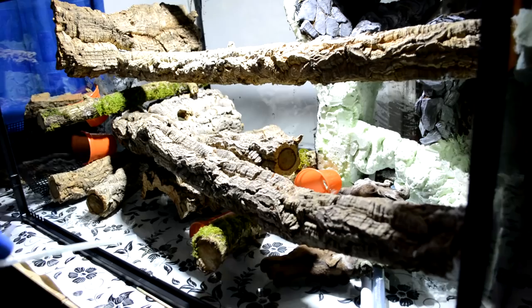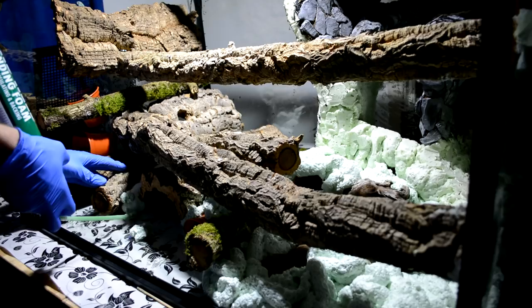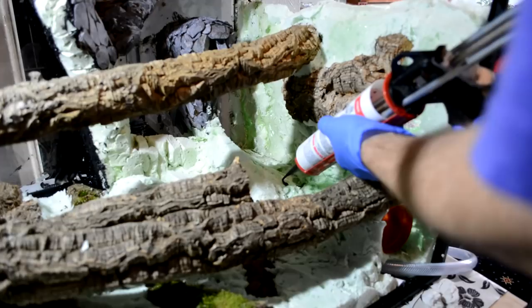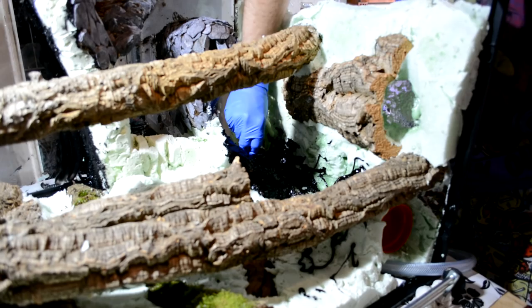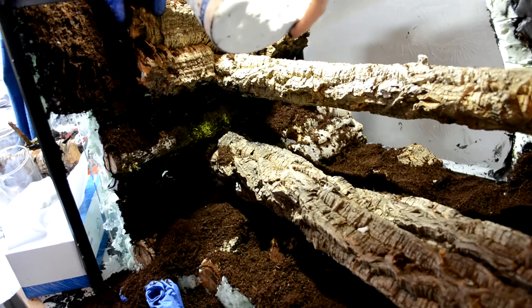When foaming the background, I wanted to fill up the space between the logs, making sure to get close to the bottom of each so there'd be enough to hold them in place, but without completely covering them with foam. Once I'd finished foaming in the background I left it to dry and then carved it down since it expanded more than I needed. I then coated everything in silicone, which was very messy — I recommend using old clothing you don't mind ruining. Once everything was covered in silicone I threw large amounts of cocoa fiber on top, pressed it down and waited for it to dry.